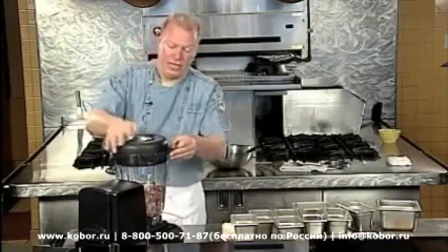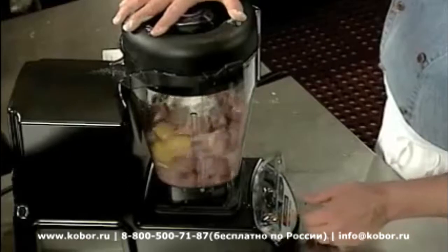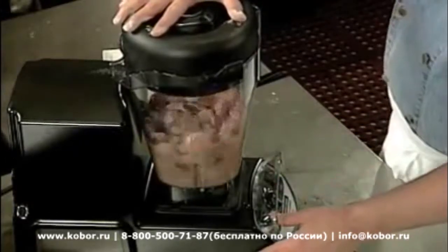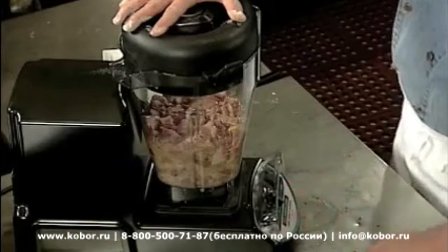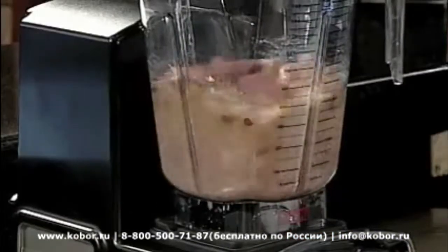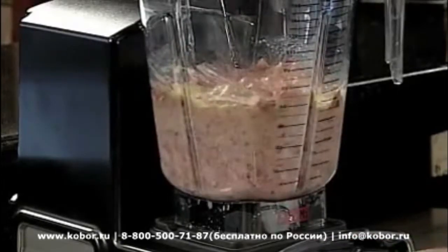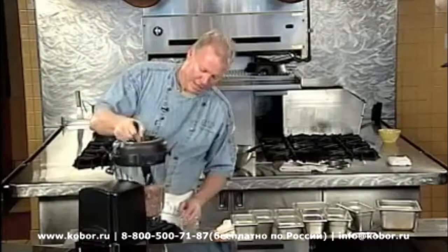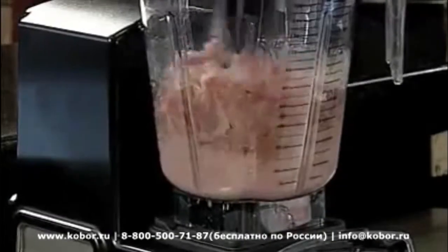It doesn't get much easier than this. Doing it all in one bowl keeps it consistent and clean. I'm going to slowly blend this — I don't want it fully emulsified; you could make a pâté if you really wanted to. Now I'm going to put the speed up to about half and pulse it to start breaking the meat down a little bit more. I'll take the tamper and just get that meat blended back in.